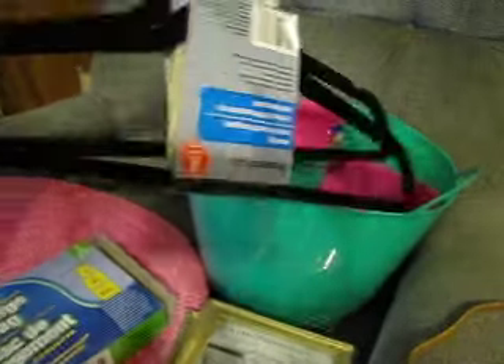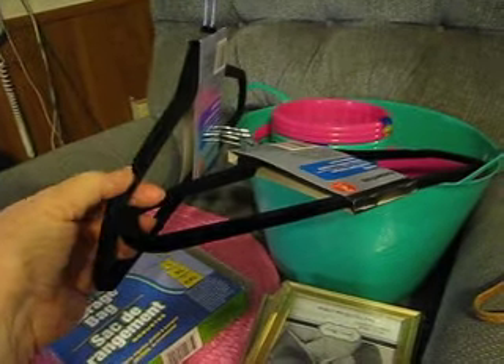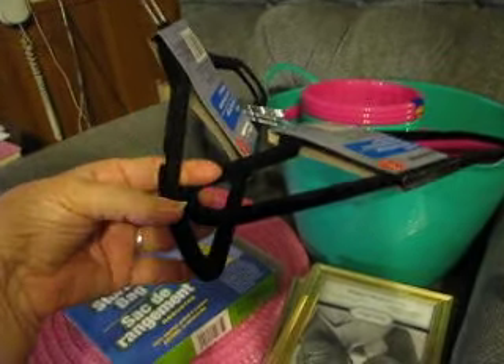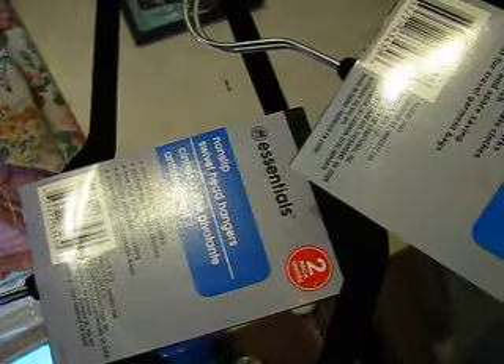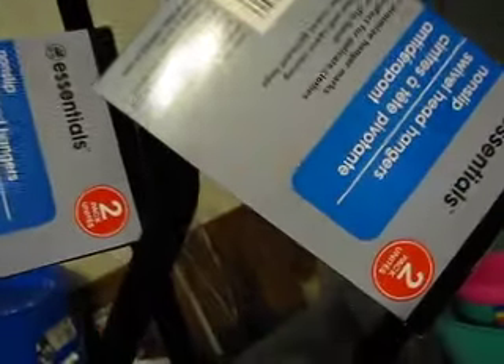I got four clothes hangers with — I don't know what it is on there, but it keeps the clothes from falling off. Non-slip swivel head. We'll see how that works — I'll let you know.